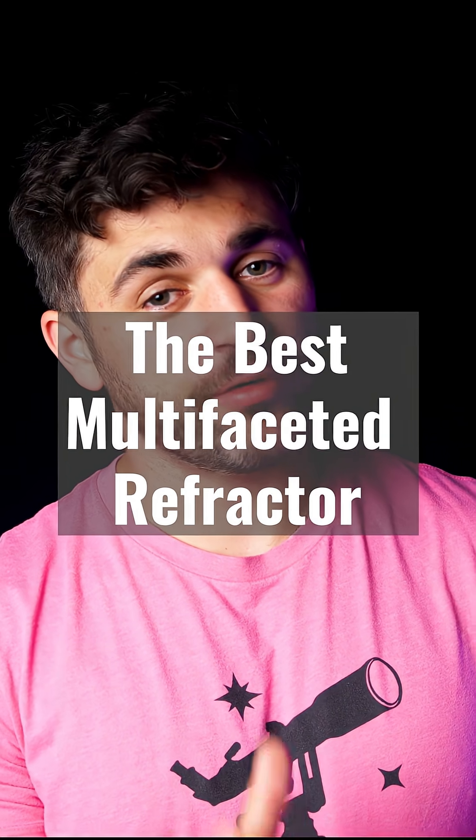With that, we're going to start off our list of best astrophotography telescopes of 2025 — the ones that are designed to take the most breathtaking photos of the night sky. And we're starting this list off with the best multifaceted refractor, the Askar SQA-55.